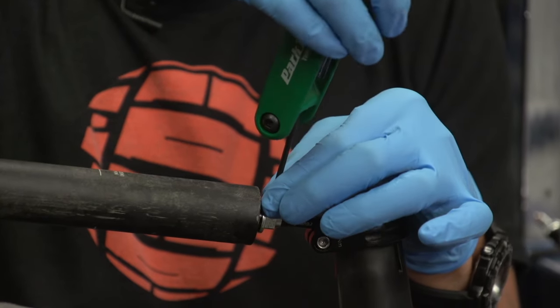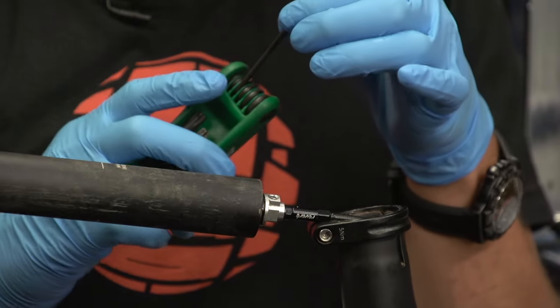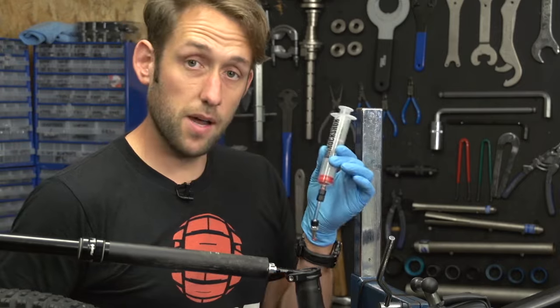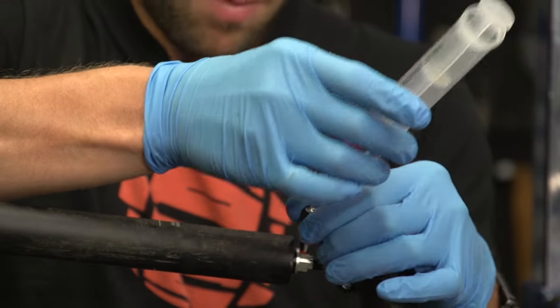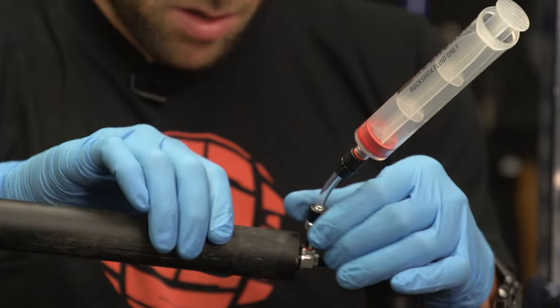Now we're going to remove the bleed screw from the bottom of the seat post. Put the bleed screw to one side and connect our empty syringe, carefully threading it into the bleed screw port.